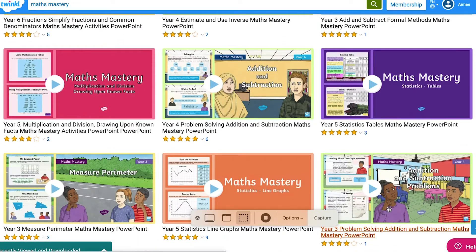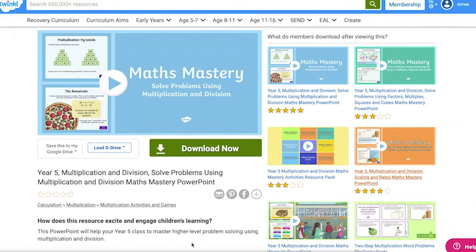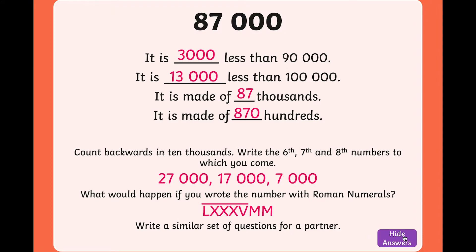Twinkle has an extensive range of Maths Mastery PowerPoints, whether it's short morning activities or actual investigations, we've got you covered. Oh, did I also mention they come with the answers?